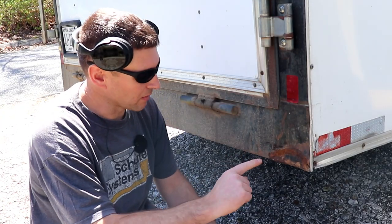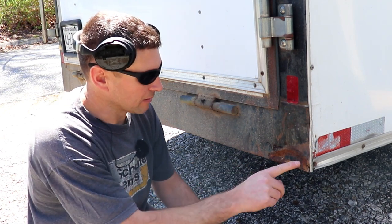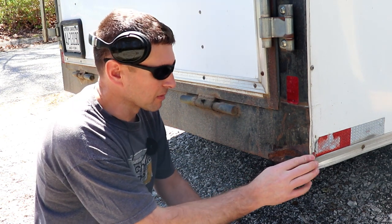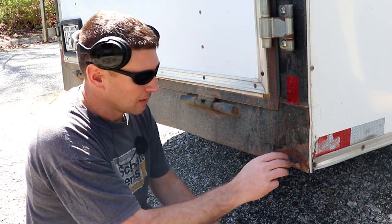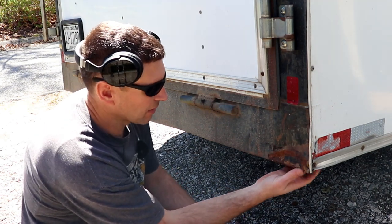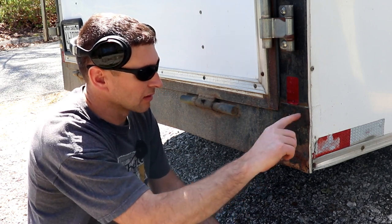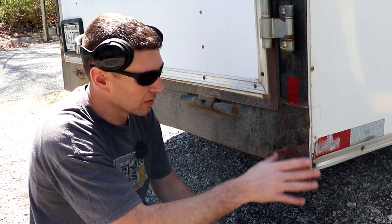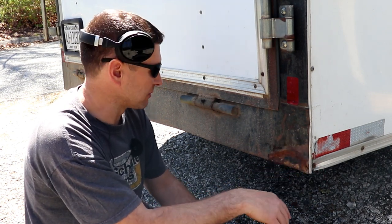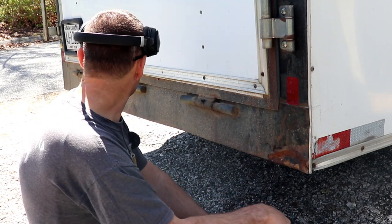So the moral of the story is put these rollers on before you need them. If not, you'll have busted up corners like this and it's almost impossible to fix them. I've got something in the way on the inside and I can't really hit on there. I'd probably have to cut this whole thing out, weld a new piece in, and put a new piece of trim on. It just tears everything up generally, so I'm tired of the back dragging.